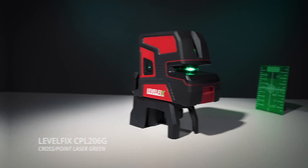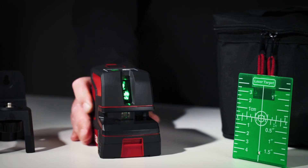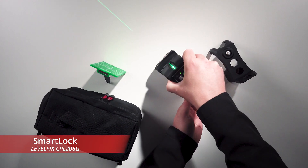The Levelfix CPL-206G is a green cross-line laser combined with a 5-dot laser. The laser comes with a wall bracket and target plate. The smart lock system protects the laser during transport.